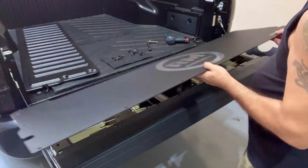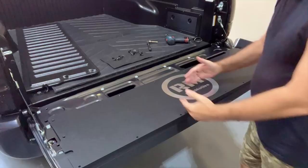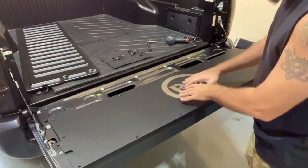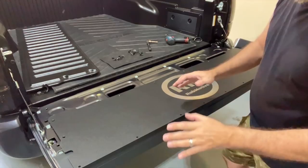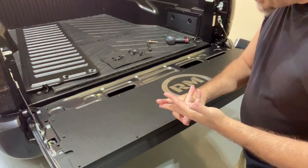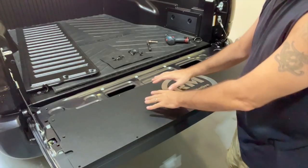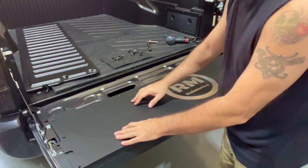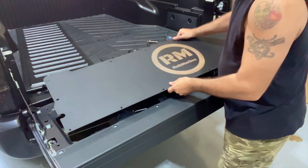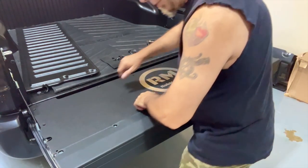Now we've got to grab the new one. Let's go ahead and see which way — I believe it goes this way. So, the logo, in this case, is going to be facing out. I love this. Isn't this awesome? One other thing I want to mention: in addition to overlanding and getting in and out of the truck and protecting your knees, if you are a tailgater, like for football, this is perfect to sit stuff on. It's not going to roll around. It's not going to fall down in those gaps. Perfect for that.